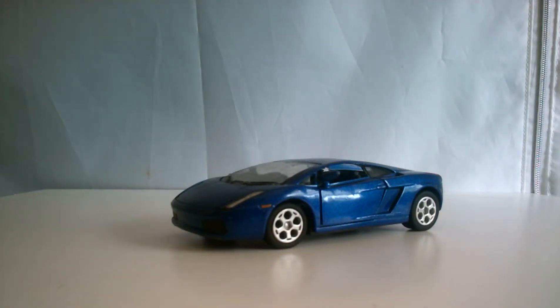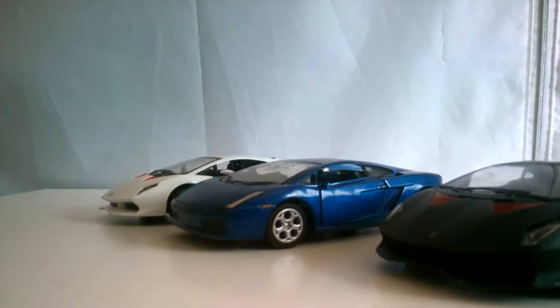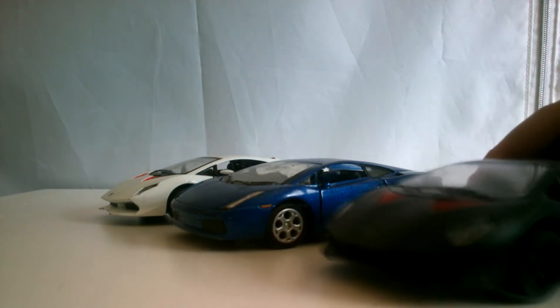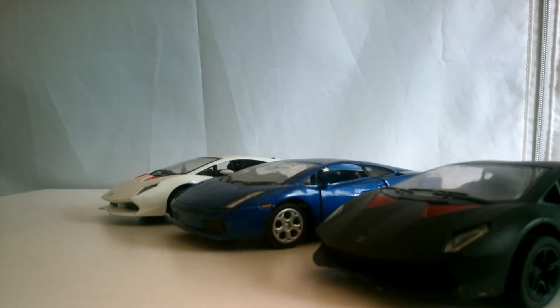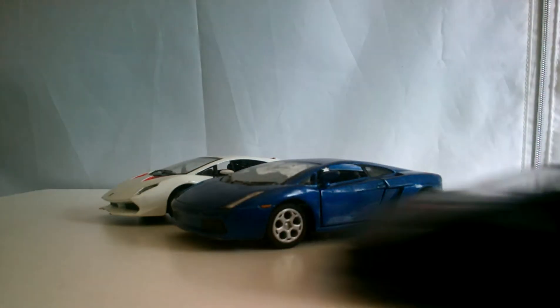What's up guys, E-Valance here, and today I'm doing a review on an old Lamborghini toy of mine. If you think it looks familiar, it's probably because I've done a review on these two. And yep, they are all Lamborghinis, so today I'm going to be doing a review on the one in the middle.